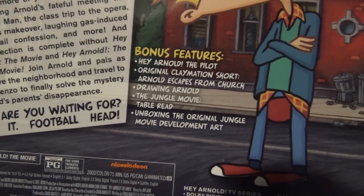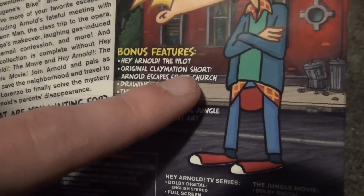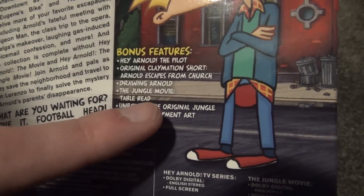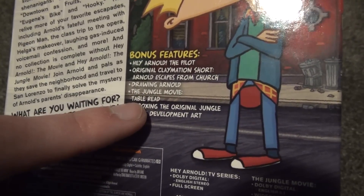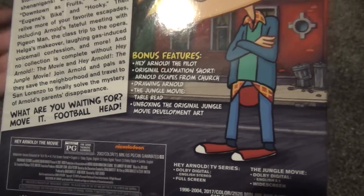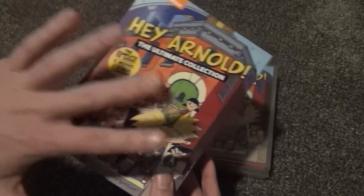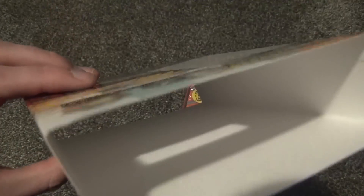What's more interesting are the bonus features. We have the Hey Arnold pilot, which was not included in the original Shout Factory complete series. The original claymation short 'Arnold Escapes from Church' — I don't think that was there either. 'Drawing Arnold,' the Jungle Movie table read, and 'Unboxing the Original Jungle Movie Development Art' — I'm guessing those two are just on the Jungle Movie disc. But you do get more bonus features here than with the Shout Factory set, plus the two movies included, which you'd otherwise have to buy separately.